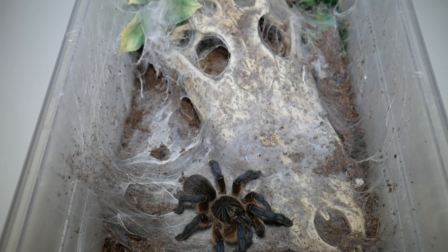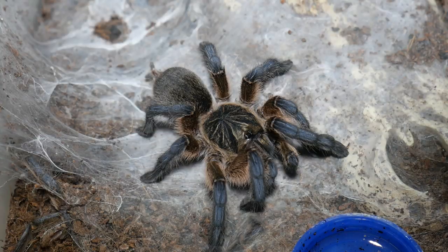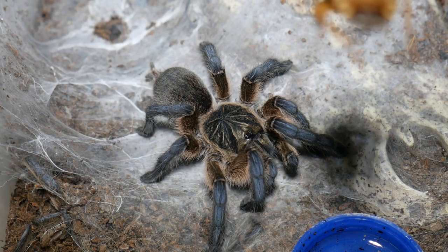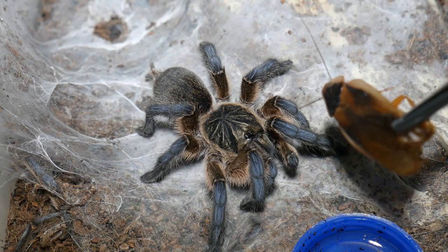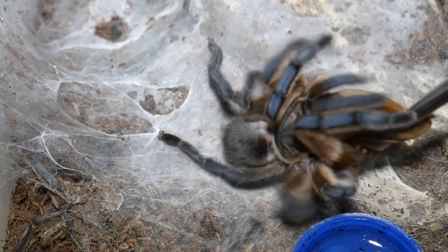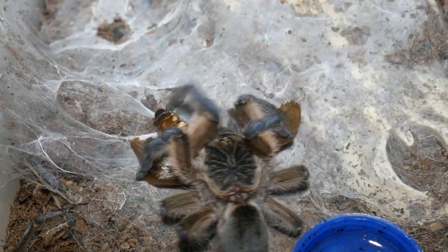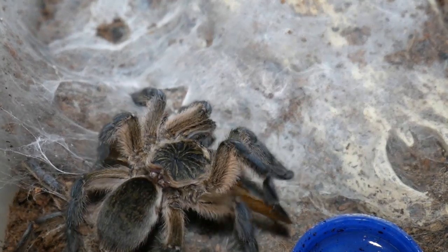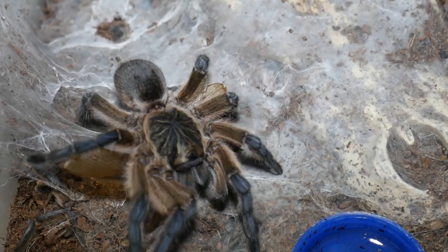The next spider we're going to feed is this Golden Blue Leg Baboon, and I really do like the way that she has decorated her enclosure. I think it looks pretty cool with the crocodile skull just covered in webs there. She got it! Wrestled it off the tongs there. Always happy to feed on camera, this one.